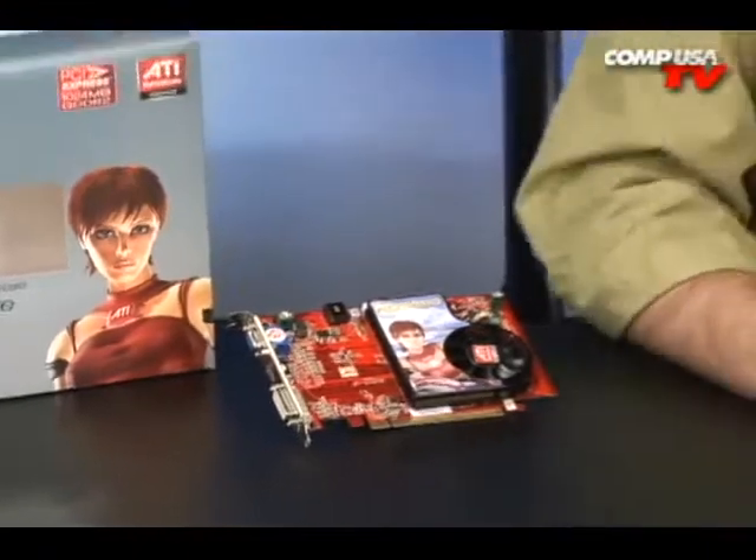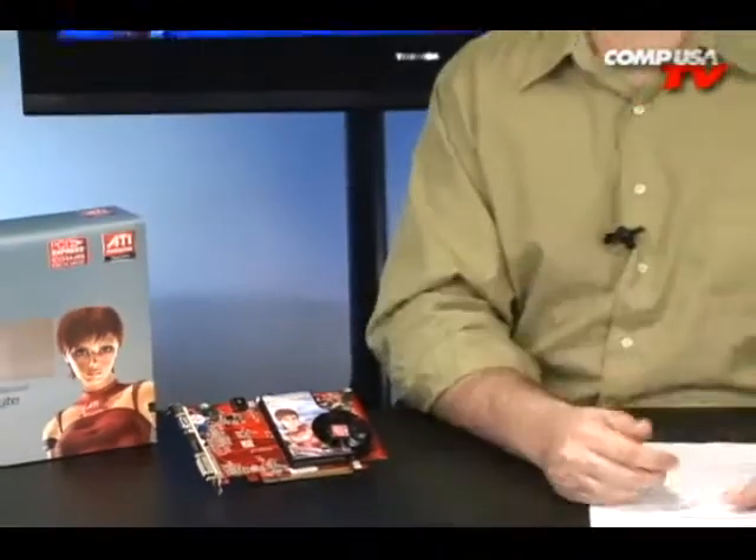If you're looking for a card for HD playback, you want to smooth out some of those frame rates when you're watching HD DVDs, Blu-ray movies, and you also want something that's going to be able to play a few games out there — this is a good card for casual gaming. Look no further. Right here it is: the Diamond Radeon 3650. Let me tell you first off what I like about this card.